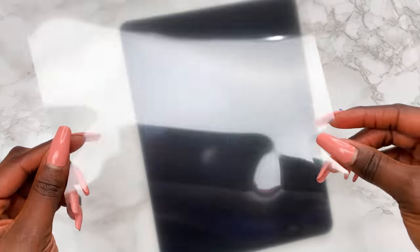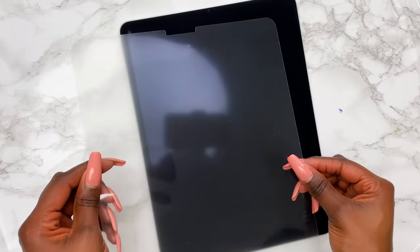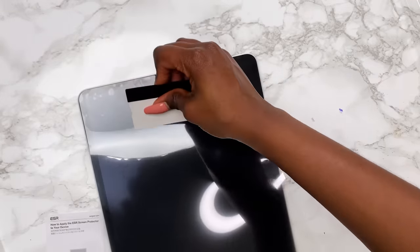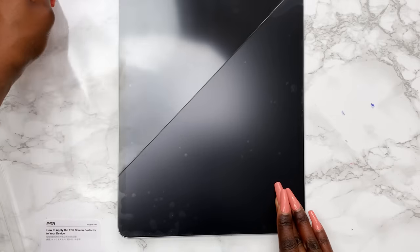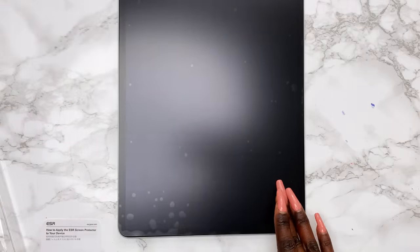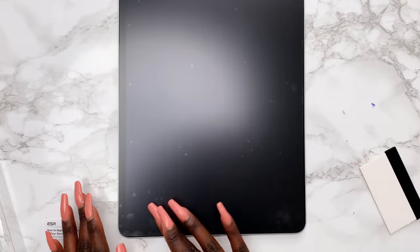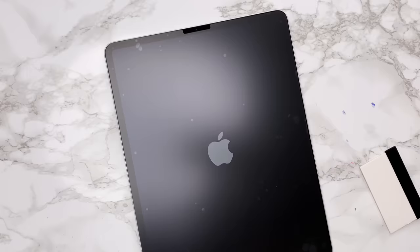Oh my gosh — I just took the whole thing off! I thought I was taking just the top film off, but I've taken the whole screen protector off after all that stress. I want to cry. At this point I'm actually tired — look at all the air bubbles. I need to put this back on. I can't die here — I'm turning it on.